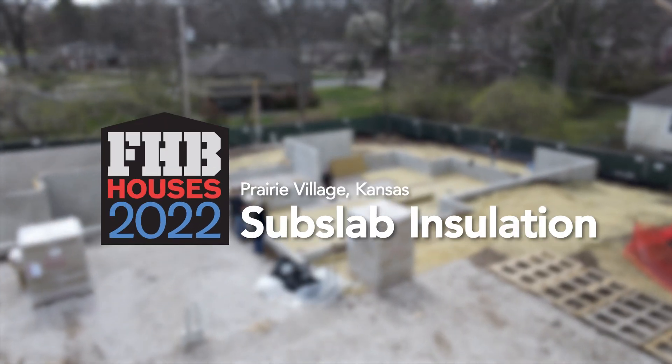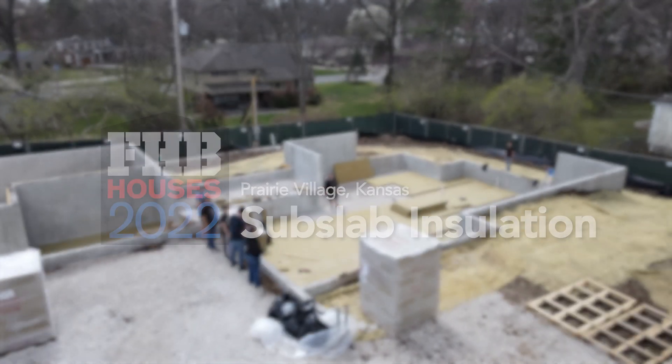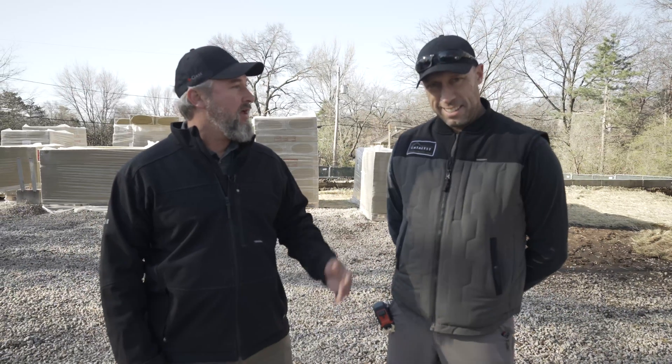Hey, welcome back to the Fine Home Building House 2022 here in Prairie Village, Kansas, with the Catalyst. Pretty good house. Yes, sir.